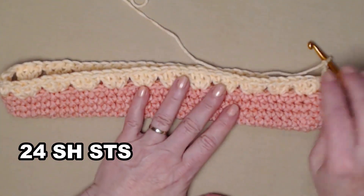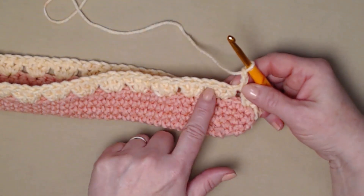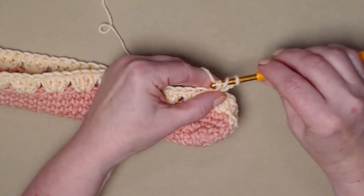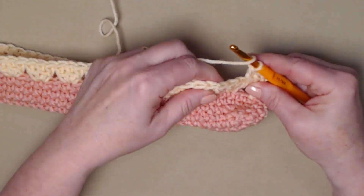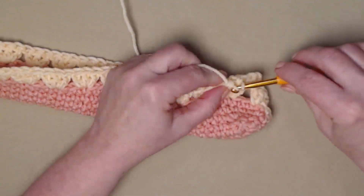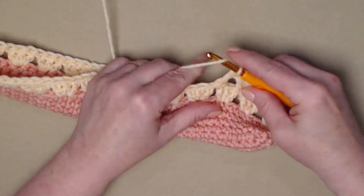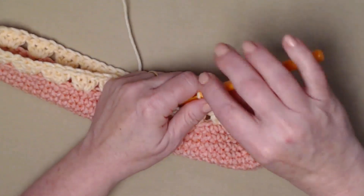You should have 24 shell stitches now. For row six, we're going to be stitching our shell stitches in the spaces between our shell stitches. We have our chain three which counts as our first double crochet, so we're going to stitch two more double crochets in that space between our shell stitches. Then we'll move to the next one and stitch a shell stitch — again, three double crochets in that space between. This is our repeat for row six: stitch a shell stitch in that space between each of the shell stitches.